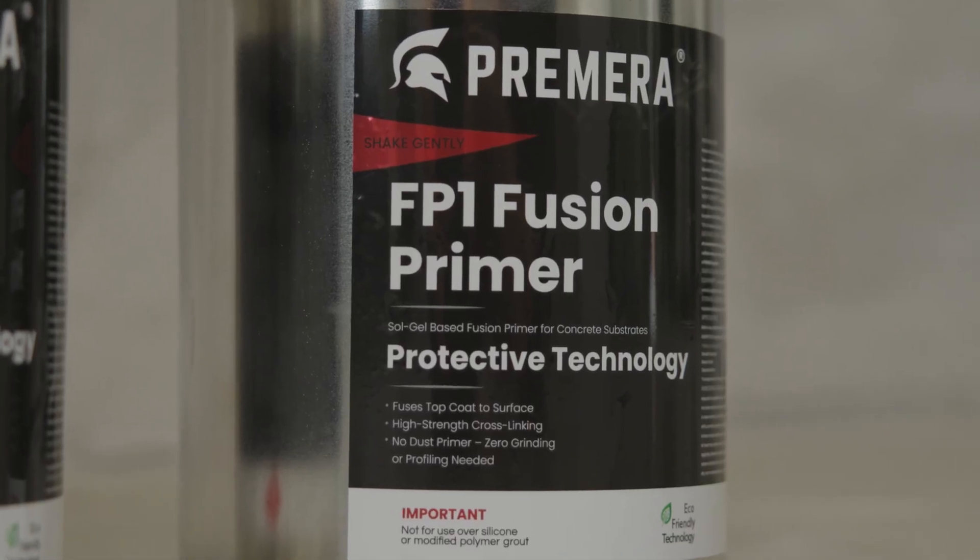The Fusion Primer bonds more than actually profiling the concrete, and leaves less room for error. Because when you use the Fusion Primer compared to mechanically grinding the concrete, that variable of dust has been eliminated from the bonding failures. So if you leave dust in the pores of the concrete without proper cleaning and you apply your coating, there's a huge chance that that can fail. With the Fusion Primer, you eliminate that variable.